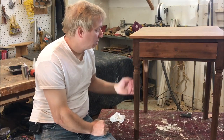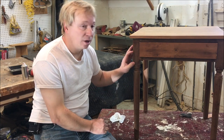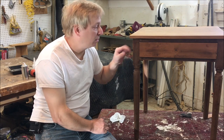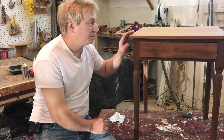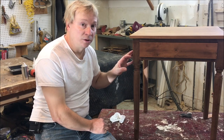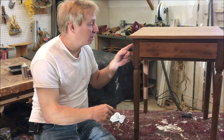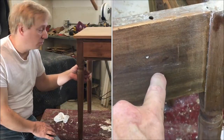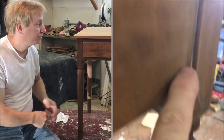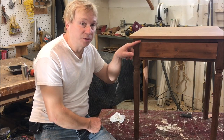Hello and welcome back to Ross Taylor Woodworks. Last time we got a Sheraton Cherry Wonder Stand. This was completely covered in paint. I've already stripped it, and this video is going to be about touching up all the little paint spots that are left. I ended up stripping this three times to get all the paint off. There's still a lot of little paint spots that have to be covered up when I do the finishing.